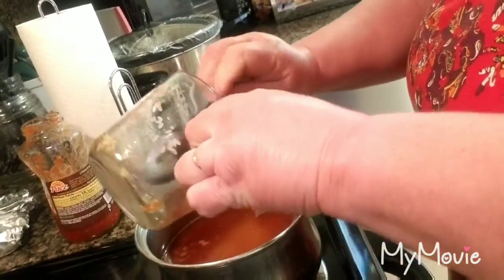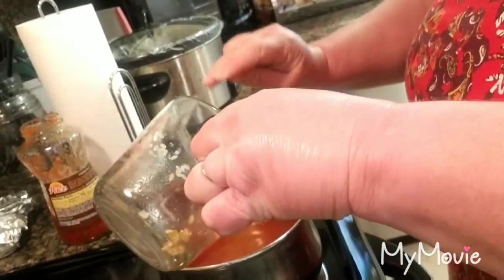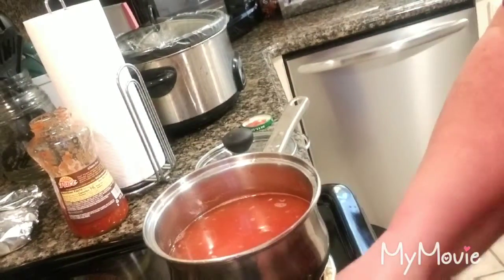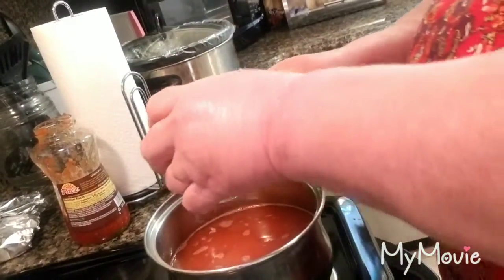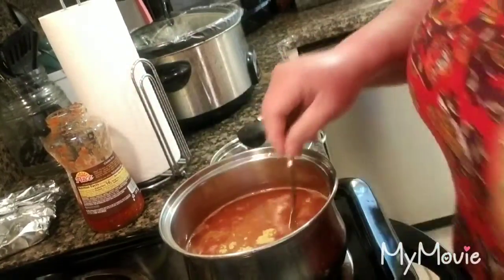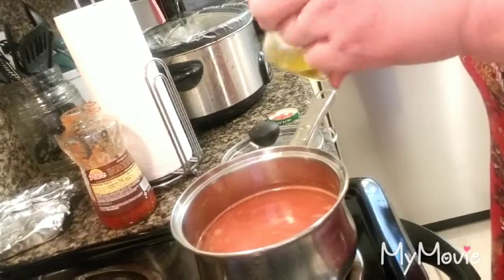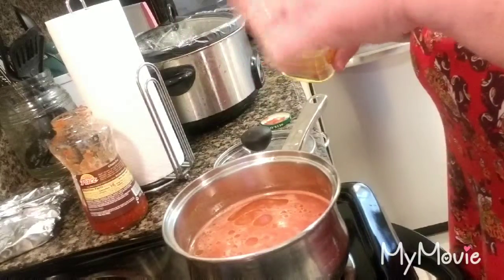I'm going to add a little bit of chicken bouillon — I have about a teaspoon left, so that's all I've got. Then I'm going to add a little bit of olive oil, only because I don't want my rice to stick and I don't want it to be clumpy. I'm going to put this on per the directions on the back of the rice.